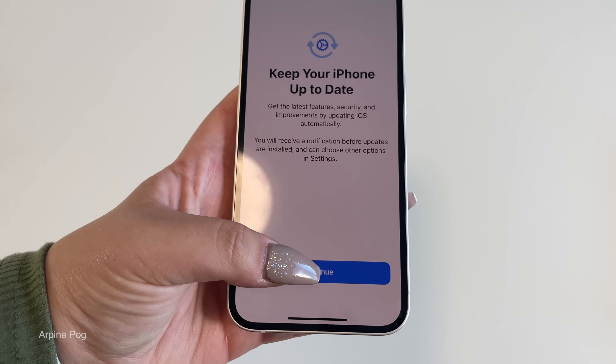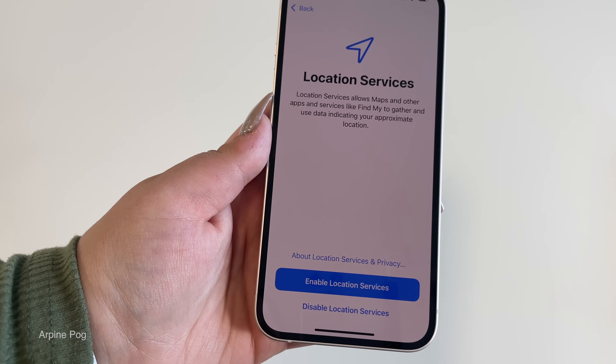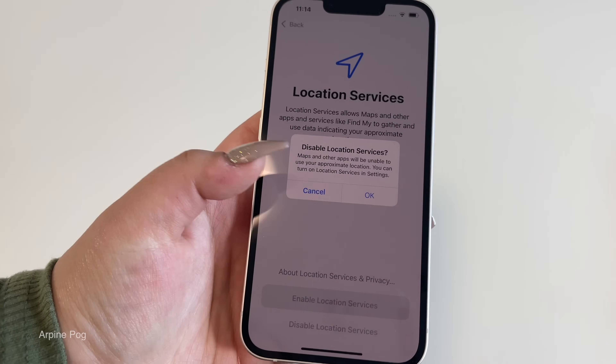We agree to the terms and conditions. Keep your iPhone up to date — continue. iMessage and FaceTime — continue. Location services — we're going to disable for now.